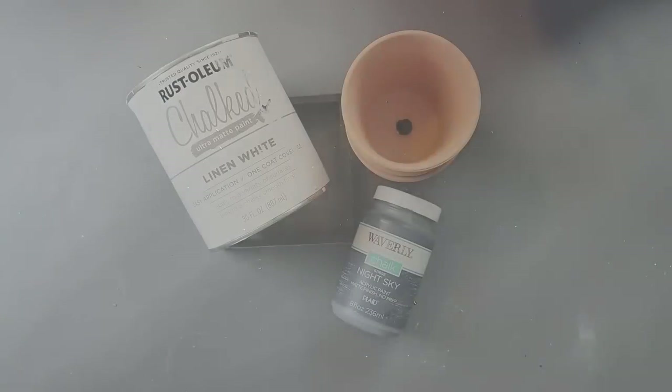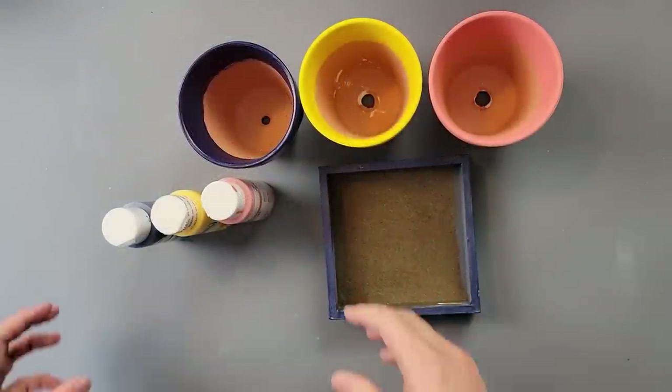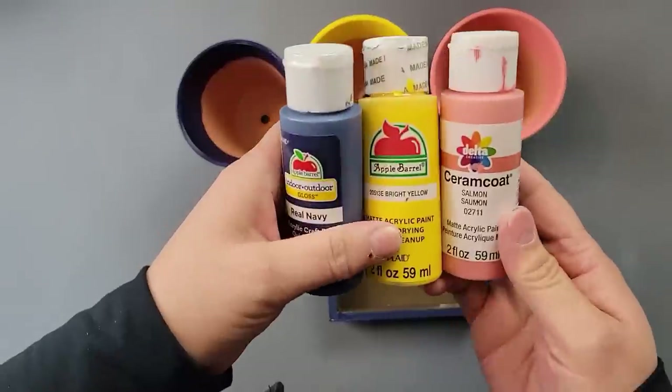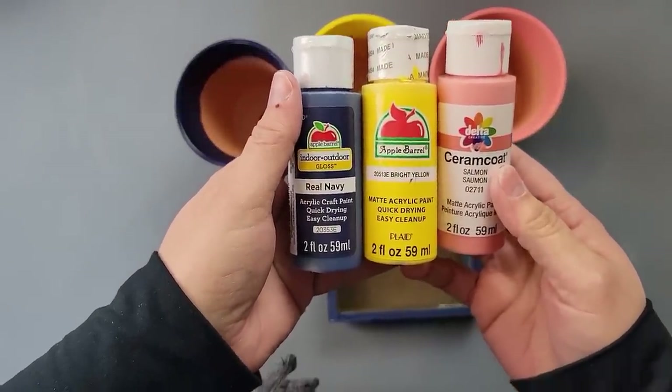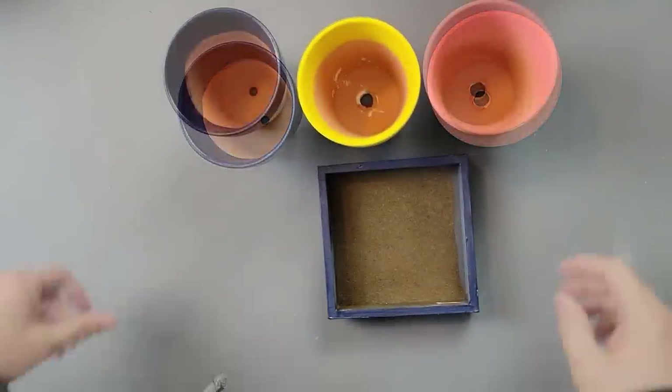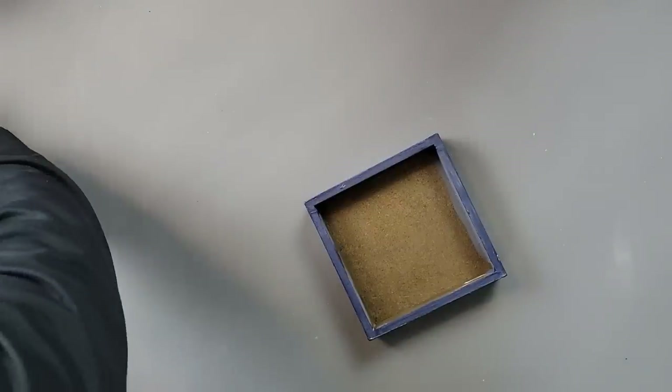I painted everything white, then went over the top part of one of the pots with Real Navy, and added bright yellow by Apple Barrel and a salmon color by Ceramcoat to the top. Then I painted the box with that navy color.